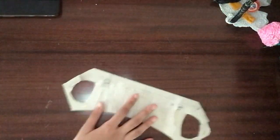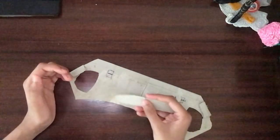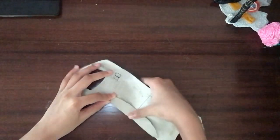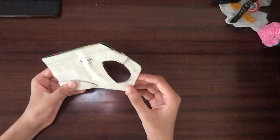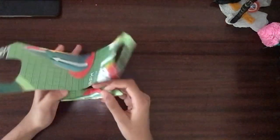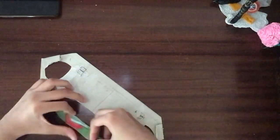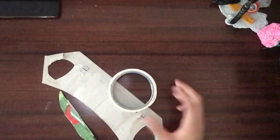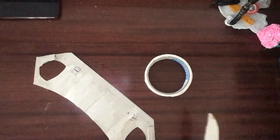Now we're going to add this extra detail piece. Cut it from the same material as the back neck piece and stick it on with hot glue, double-sided tape, or any strong adhesive. Make sure it's strong so it stays on, because it adds a little more detail — otherwise it'll look really plain. I'm going to use double-sided tape since it's pretty sticky.